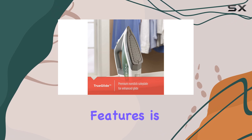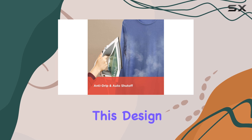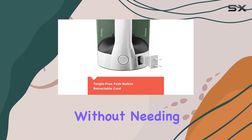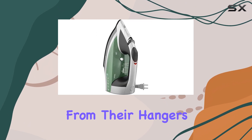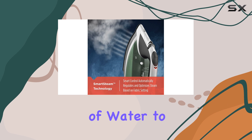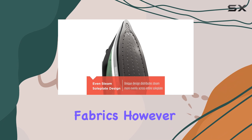One of the standout features is the vertical steam button, conveniently located at the top of the handle. This design makes it easy to steam clothes, curtains, and other fabrics without needing to remove them from their hangers. Additionally, the misting feature offers a quick spray of water to help combat set-in wrinkles, which is a thoughtful addition for those particularly challenging fabrics.